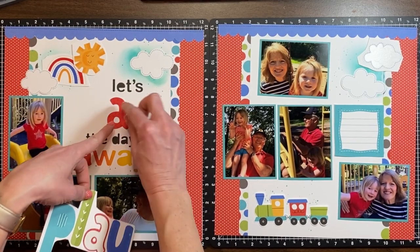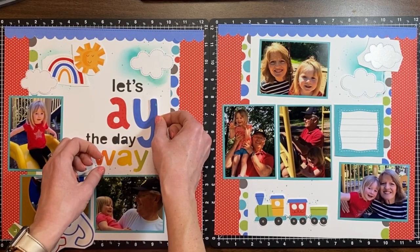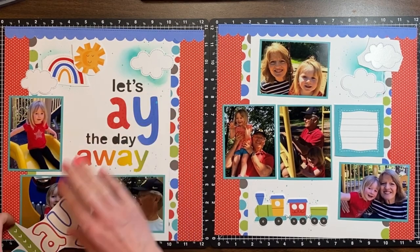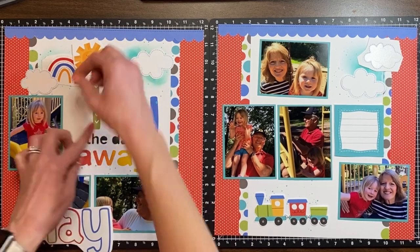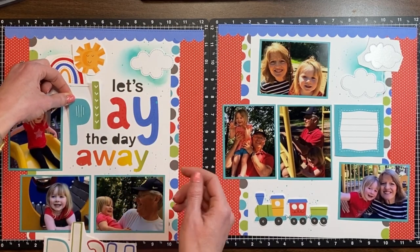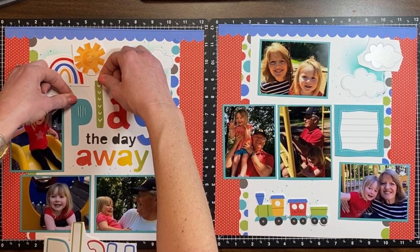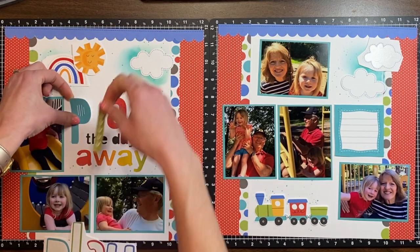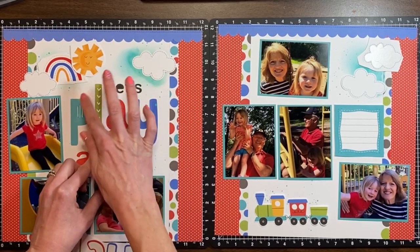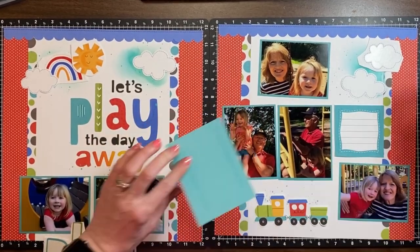Now I'm adding the 'play' stickers and I kept them on the carrier sheet so I could hold it up and see how I wanted them to be laid out. You'll see me keep holding up the whole thing and then placing the letters. Notice I'm not pushing the stickers down all the way — I'm just tapping them down to tack them just a little bit before I commit, so it's easy to lift up and move around if I need to. And now I've got it just right.